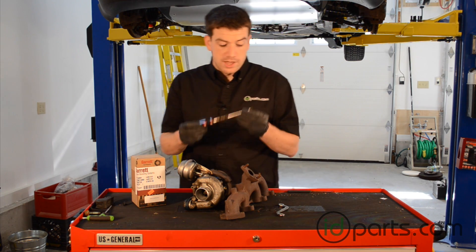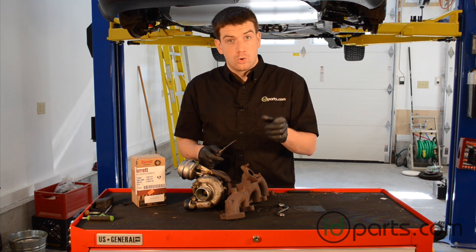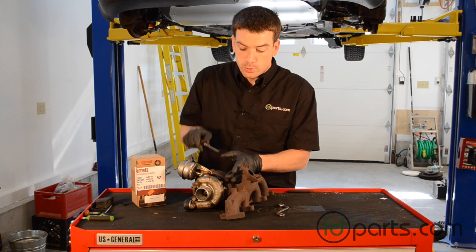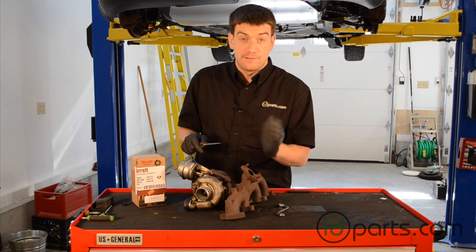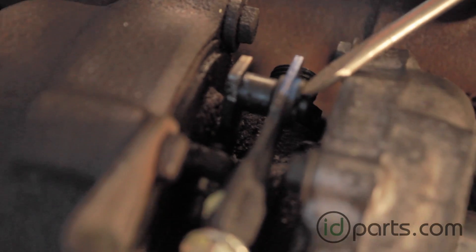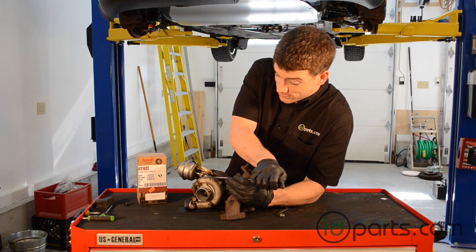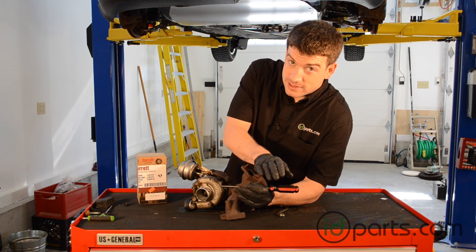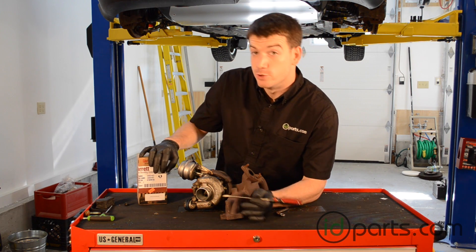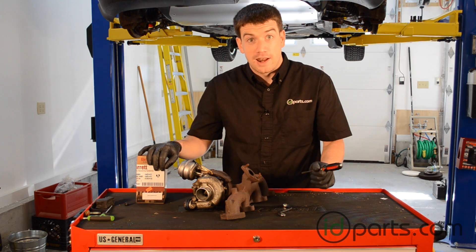First thing we're going to do is take a small flathead screwdriver or a pick tool and remove the circlip that holds the end of the actuator to the turbocharger vane lever. The circlip just went flying, but that's pretty normal — don't be too stressed out. If you get an actuator from us at IDParts, we include a new circlip for you, that way you don't have to spend an hour looking for the old one.